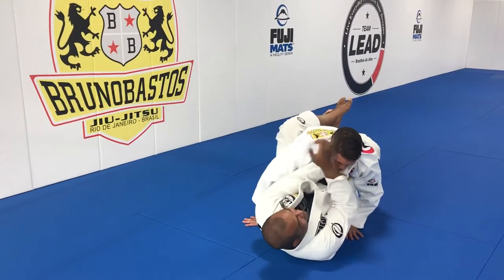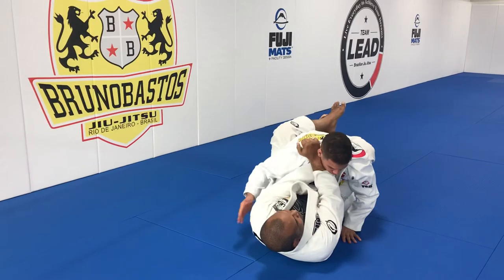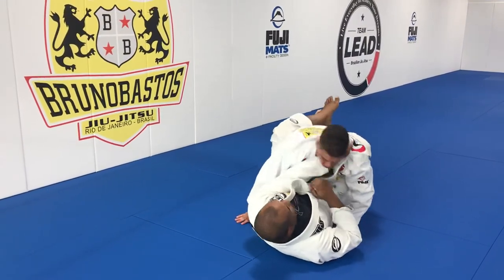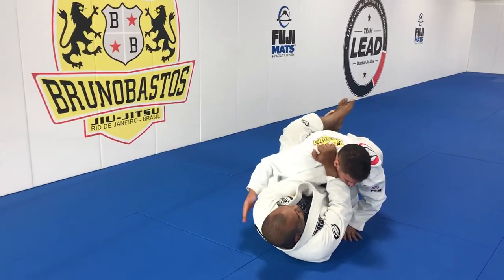Grab, and then that hand is going to do the same movement. So that tap is right there. Boom — leg move, chop, grab, and then close.